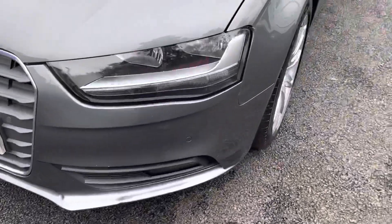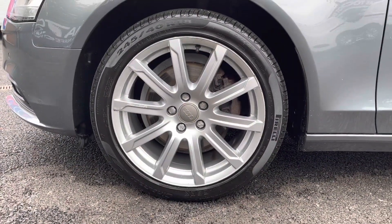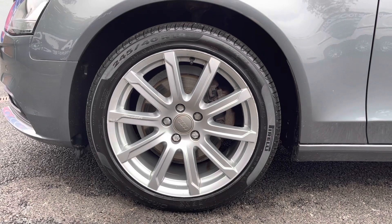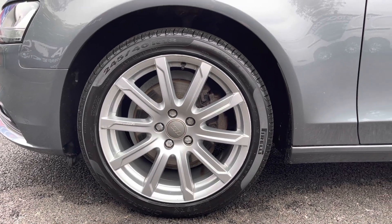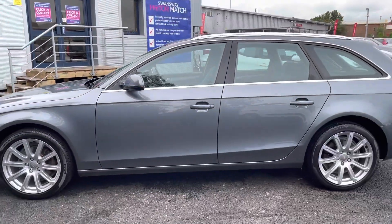Looking to the side, it has the lovely 18 inch 10 spoke exclusive design alloy wheels that suit the vehicle very well. Further up, the body coloured wing mirrors with integrated indicators.